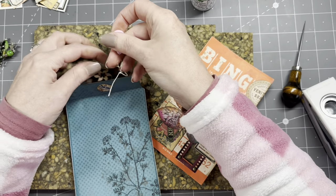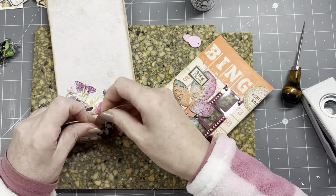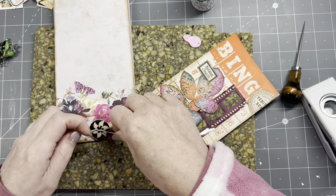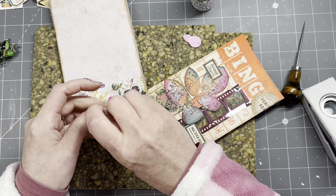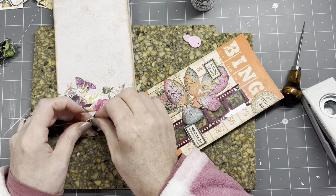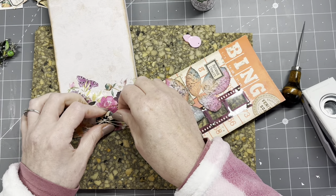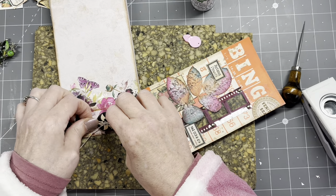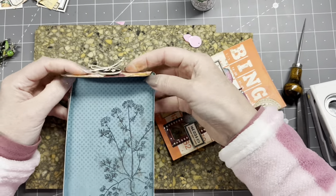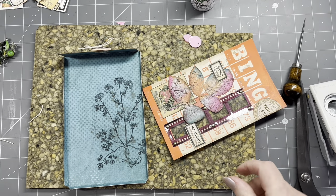I'm going to double-knot it because I really need this to stay put. Just a lovely bow — doesn't even really need a bow if you're not into bows, don't do a bow. Snippy here, snippy there. There you go, fantastic! I'm going to do this with the other ones as well.